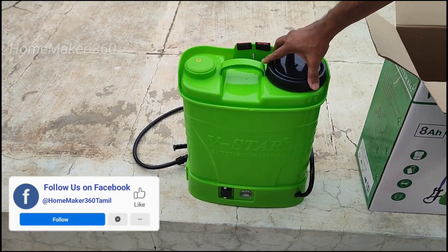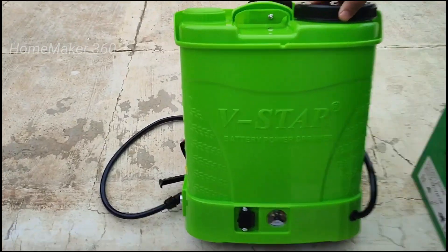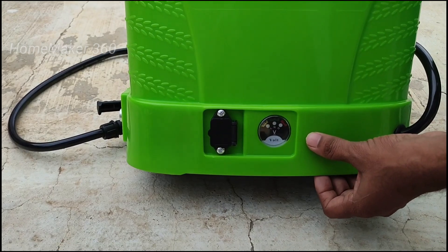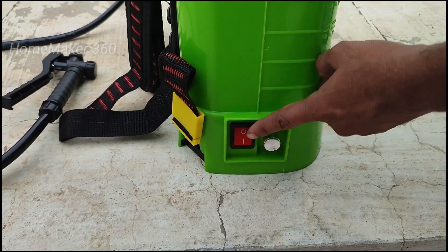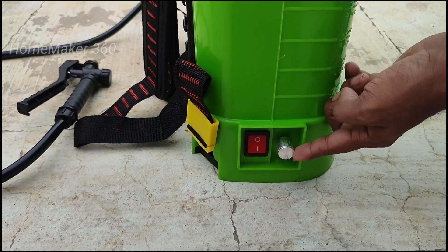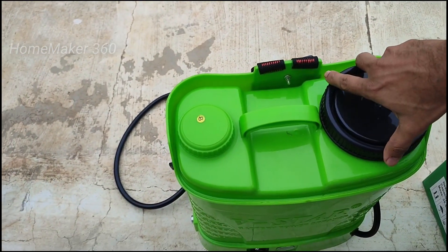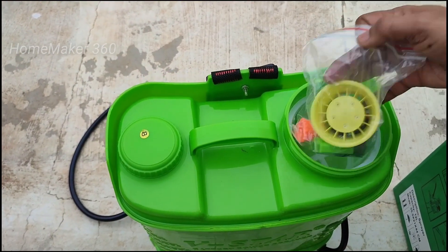We have a very good amount of water capacity. It is very thick and clean. We have a charge port on the bottom. On the bottom, we have an on/off button.